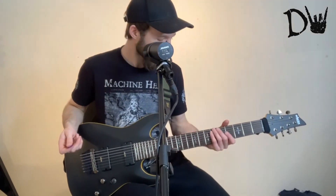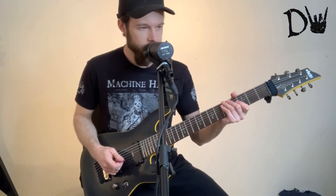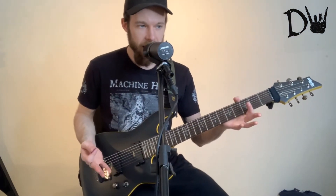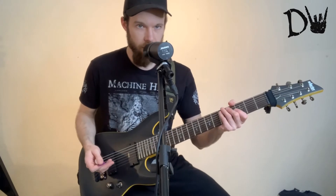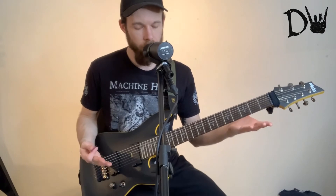So yeah, I would say — I wouldn't say the word beginner — but if you're just transitioning over to a seven string, I would definitely recommend this guitar, because it does all the basic stuff well.